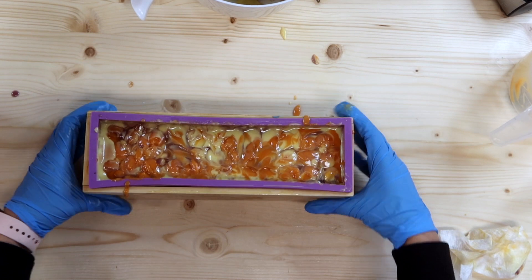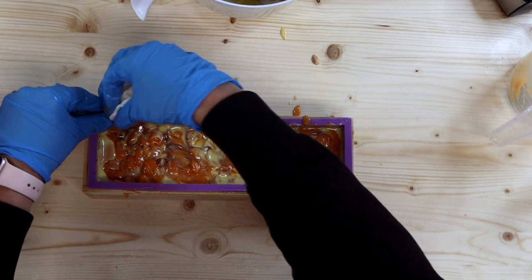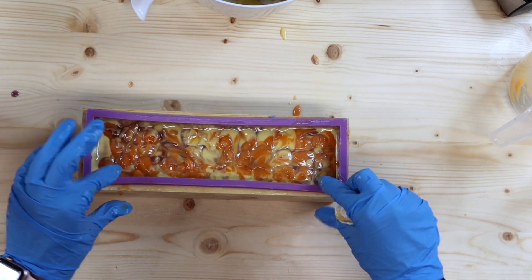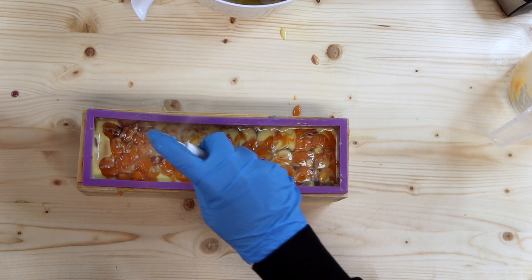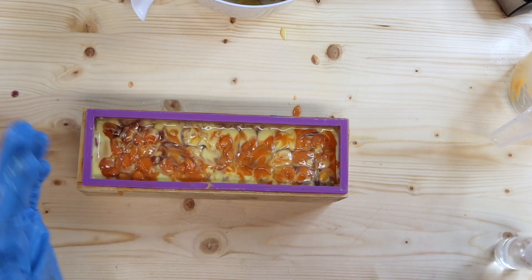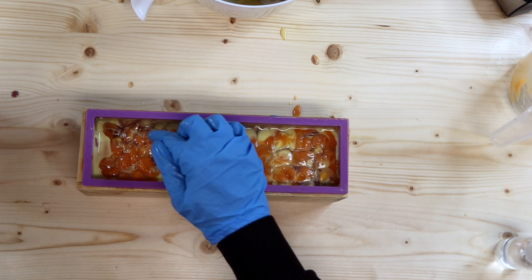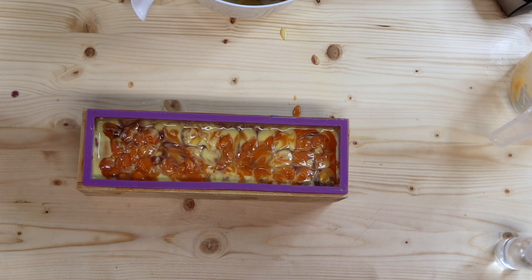I'm not really concerned about what the top looks like because of the way we're going to be cutting it — that's not actually going to be the top. I'm going to give this a spritz and oven process it. If you didn't know, I oven process all of my soaps. I have a video dedicated just to oven processing if you want to check that out — I will link that in the top corner. I'll see you in the next transition for soap cutting day.